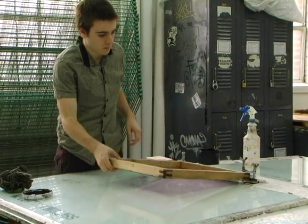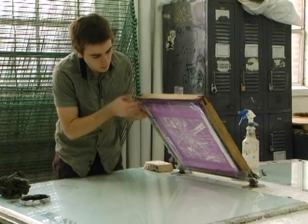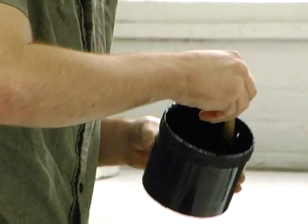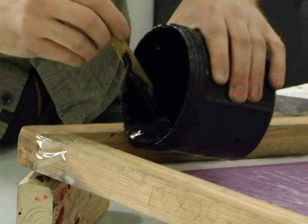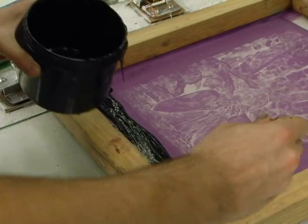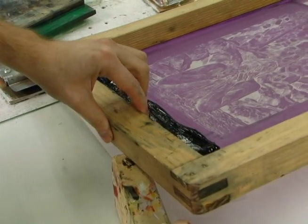It's a photo process, similar to a darkroom process. Basically you coat a screen, and then you draw or you can print digitally an image, and you stick the image to the screen, and you expose it on a light table. From there you pretty much just have the screen and the image, and you pull the image with the squeegee.